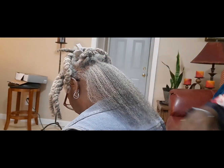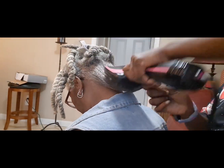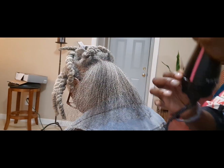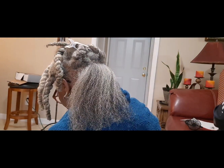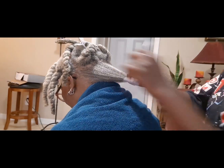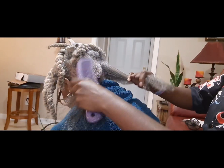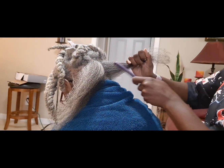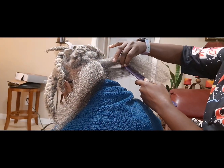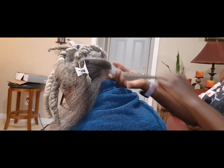Look at that length, oh my goodness! The style I'm doing should last her for two weeks, maybe two and a half weeks. I'm going to try and convince her and my sister to let me do their hair, so I'll have some additional content for my channel. Here I'm just separating her hair into smaller sections so it's easier for me to trim.